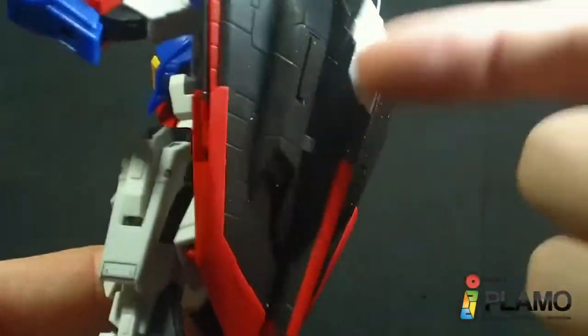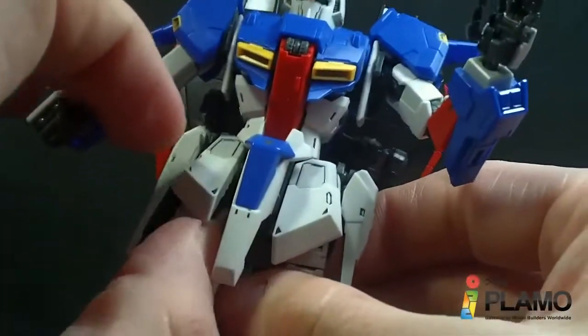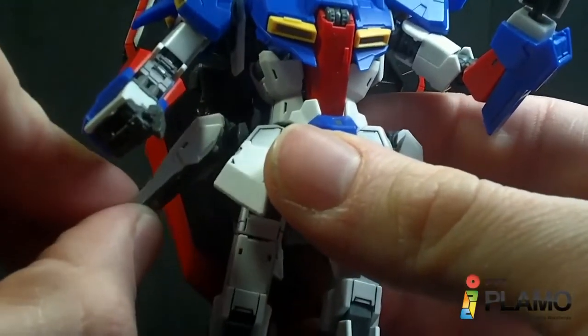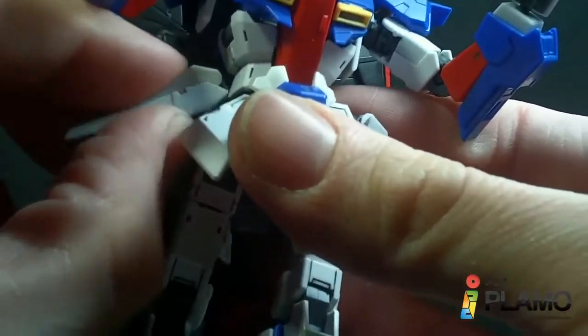It stays really good on the back — on the tail fin — but not on the back panel. The skirt armor is double-hinged, and the ball-jointed side skirt also has an extra joint from the transformation, so it can make things interesting.